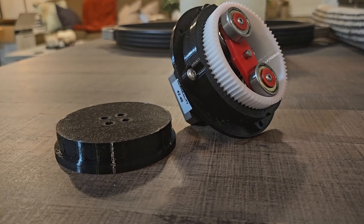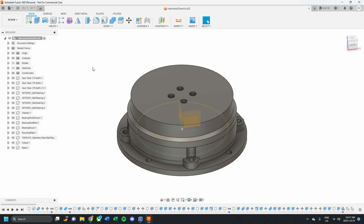I've always wanted to build my own robot arm from scratch, but I also wanted to do it in the cheapest way possible while still having it designed by myself.